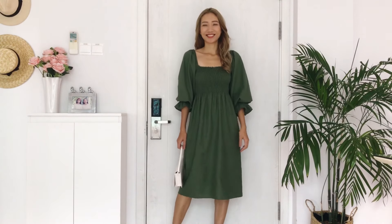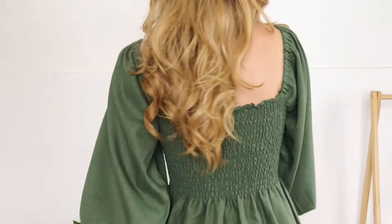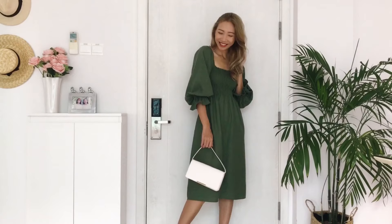Hi everyone, welcome back to my channel. My name is Jess, a DIY girl. Today is one of my favorite DIYs for this summer. It's a purposely smart dress.